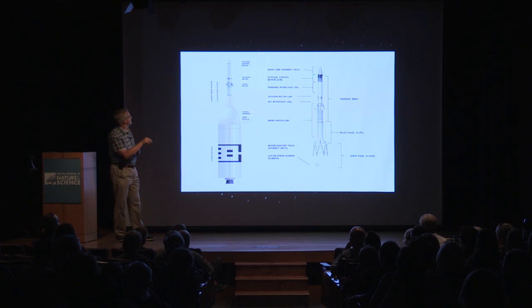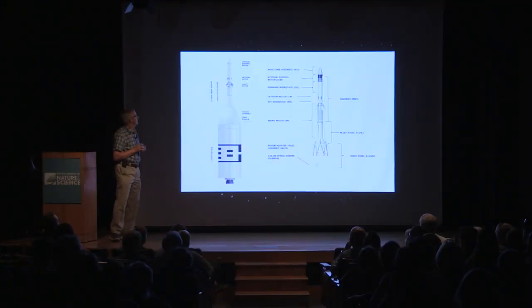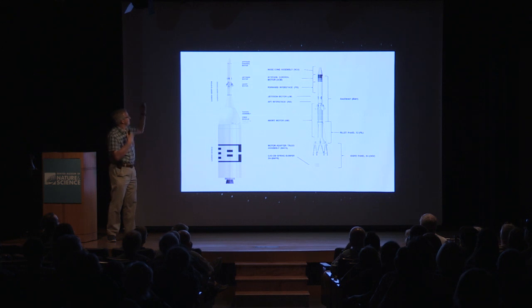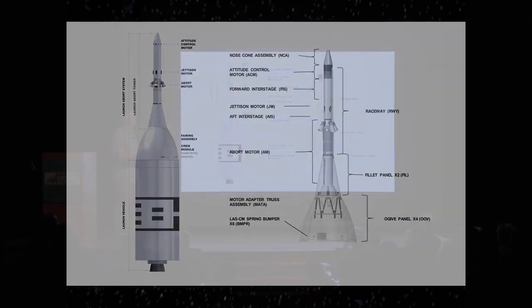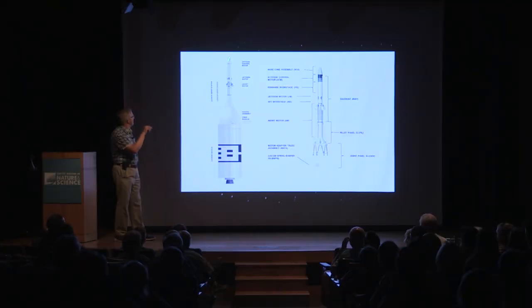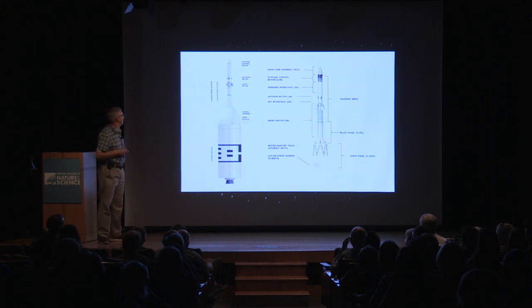The second part is up near the nose, where there are eight attitude control motors that steer the entire stack when it's being pulled away. The final set of engines are four jettison motors. Once you pull the capsule away, you want to pull the entire launch abort system and the payload fairing away from the capsule. That allows the capsule to stabilize, then pop its parachutes, and land in the ocean near the launch site.